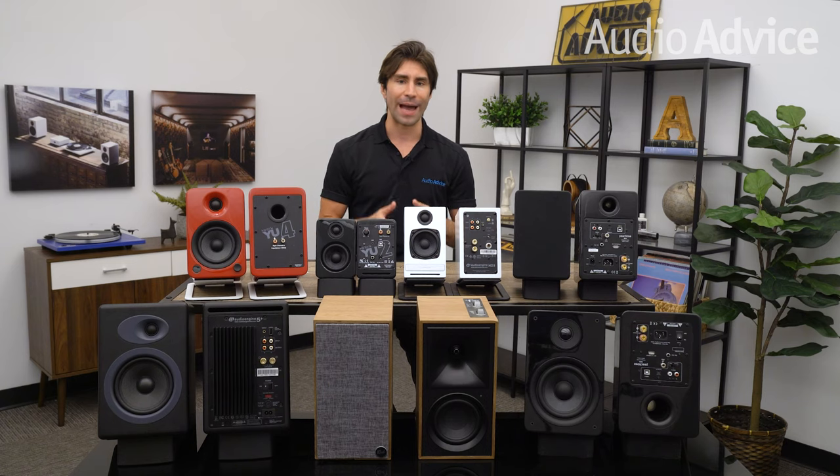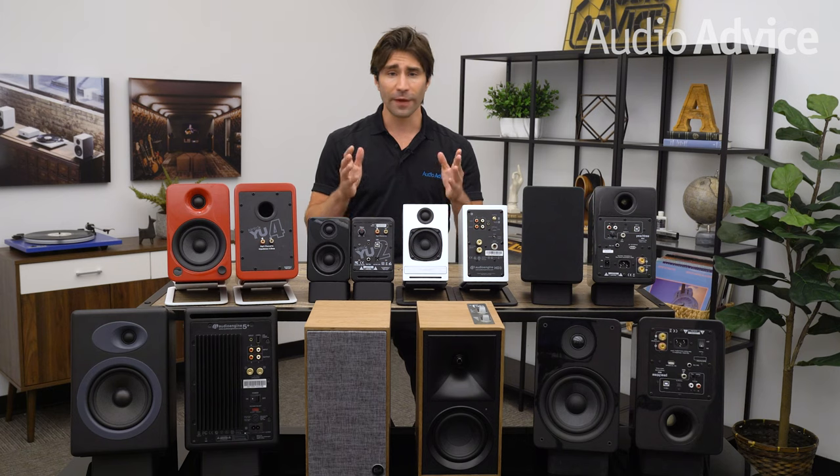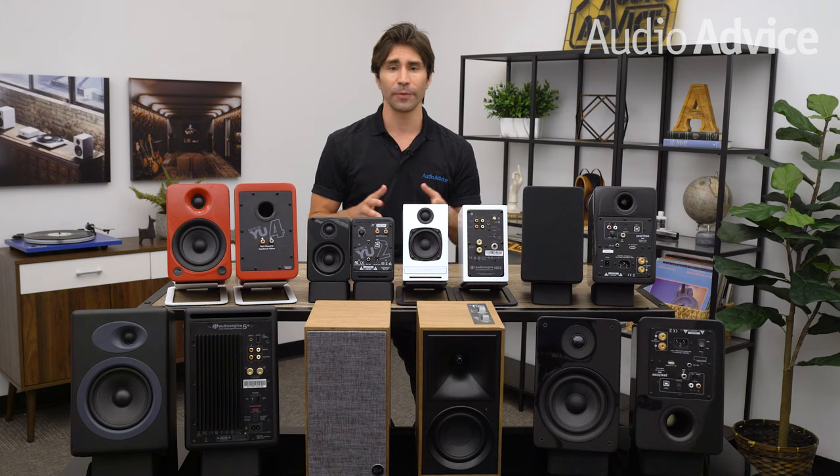That concludes our list of the best powered speakers to pair with a turntable. When it comes to powered speaker systems for your turntable there are a lot of choices, but Peachtree, Audioengine, Kanto, and Klipsch have a lot to offer, especially if you're just getting started with hi-fi audio. The cool thing is you don't need tons of extra space — most of these will fit right on a desk, a shelf, or a table, including the larger models. Since several models have a built-in phono stage, you can start enjoying better sound from your turntable right away without buying anything extra.